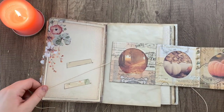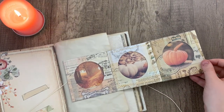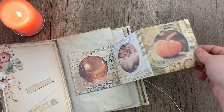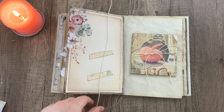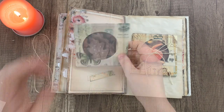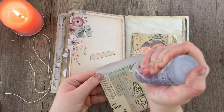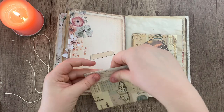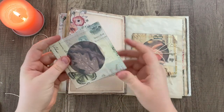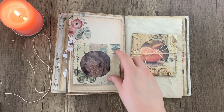And there you go — pretty quick and simple little project that adds a nice bit of dynamic movement to your journal. I'm going to quickly show you how to do it on the other side if you want it to fold up and down instead of horizontally. It's basically the same process, but you'll want to remember to move your photos around so that they are facing upright whenever you unfold the project.